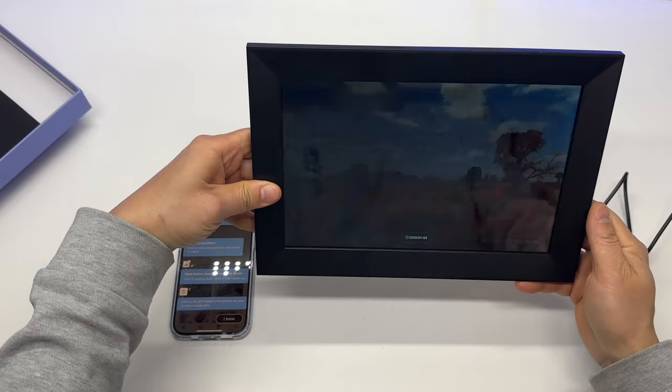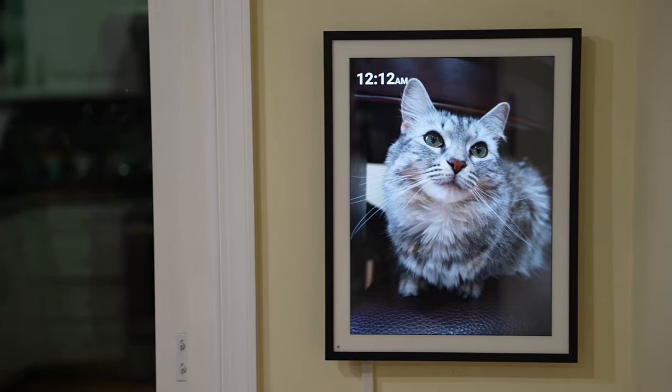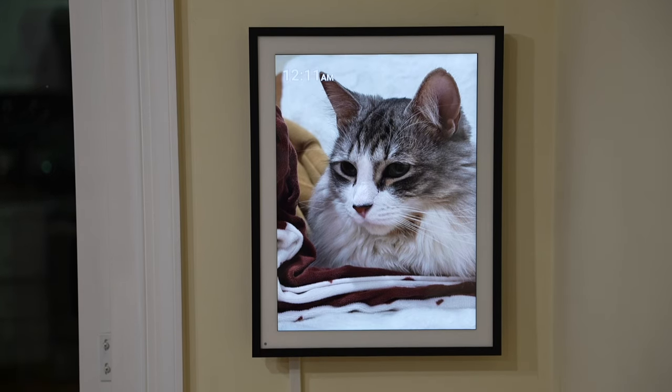I think the ease of use and unlimited cloud storage makes this digital photo frame the best gift. Thank you very much for watching — I hope you find this review helpful.